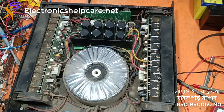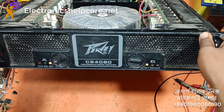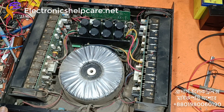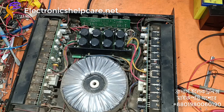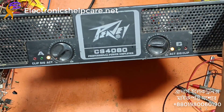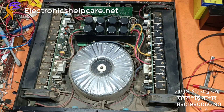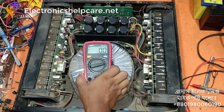This is a CS4080 amplifier. This amplifier has no bass, no low bass, no pressure. For this case I have to check first the voltage.